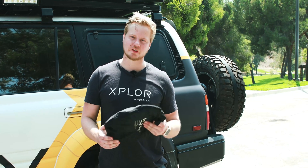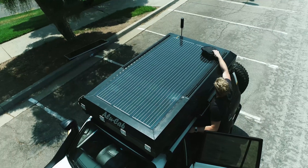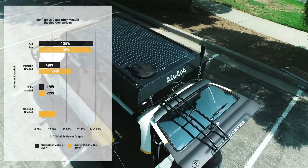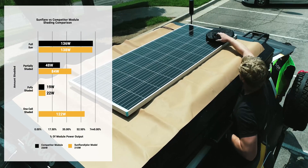And this is what happens when you cover just one corner of the module. We see the Sunflare module is about 122 watts where the competitor module is at zero.